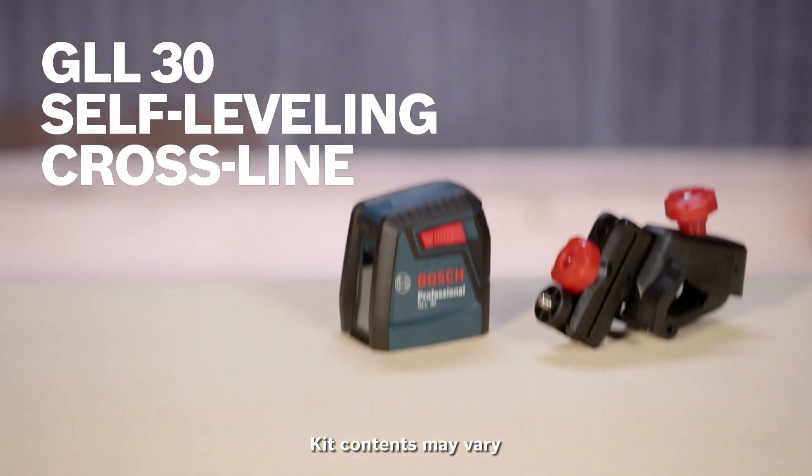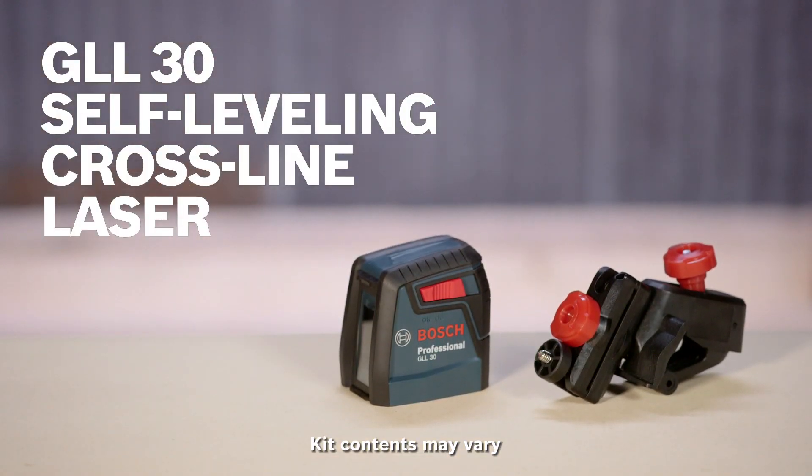The Bosch GLL30 self-leveling cross-line laser is excellent for light-duty jobs in small and mid-sized spaces, like installing a staircase and leveling rails or lining up bathroom tile. Use it to install and level cabinets and shelves, to mark off points to paint walls, or to line and hang pictures.